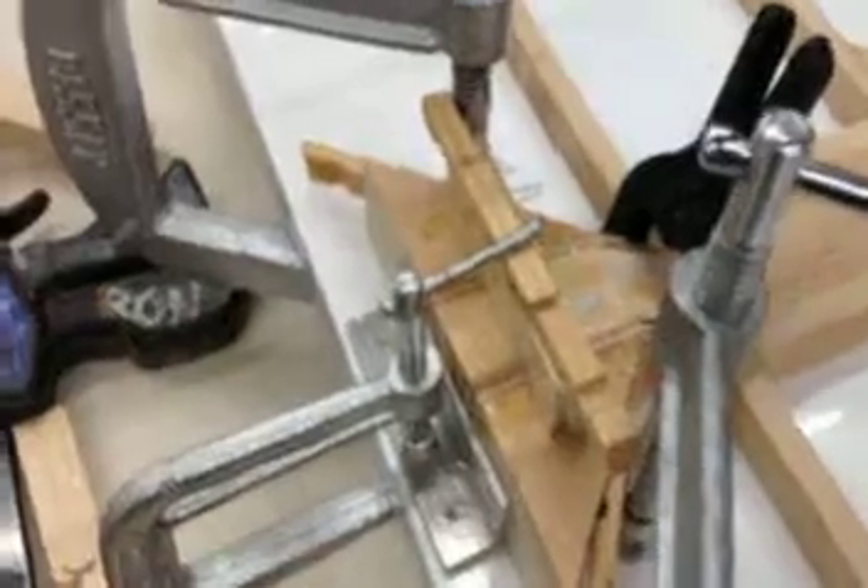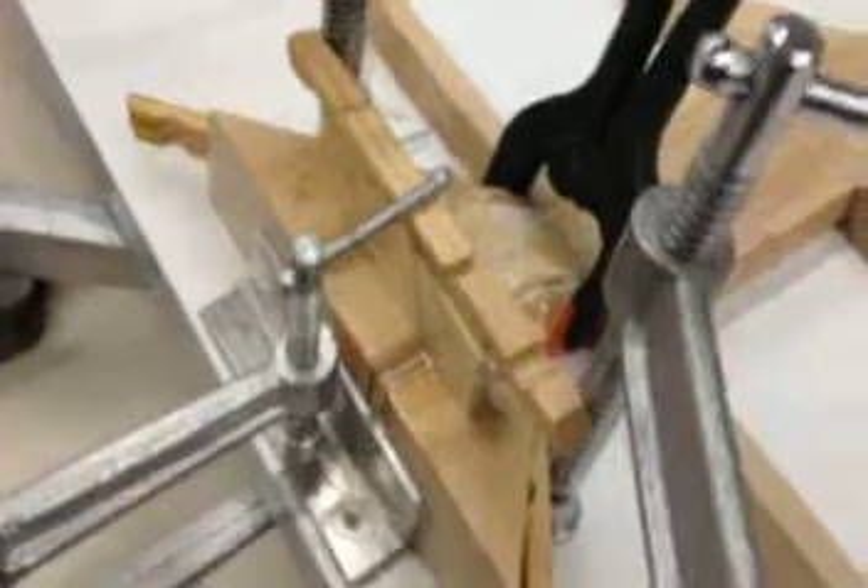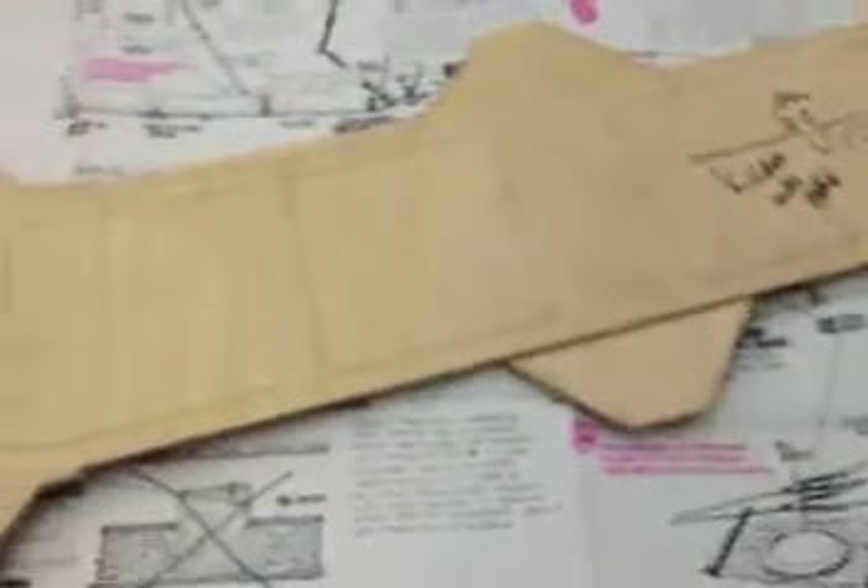The glue-up is done. Pat found a cool idea for using clothespins as wedges. This support piece makes sure everything is equal; it has packing tape on it as an anti-stick measure. The clothespin wedge puts pressure on the gusset and seems to work really nicely.